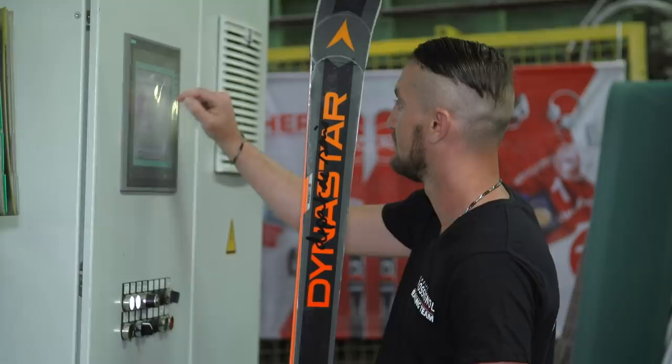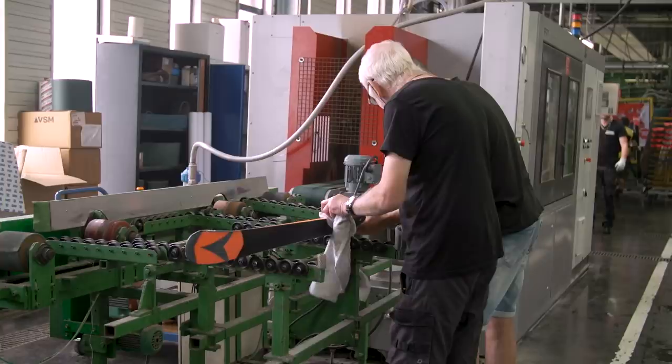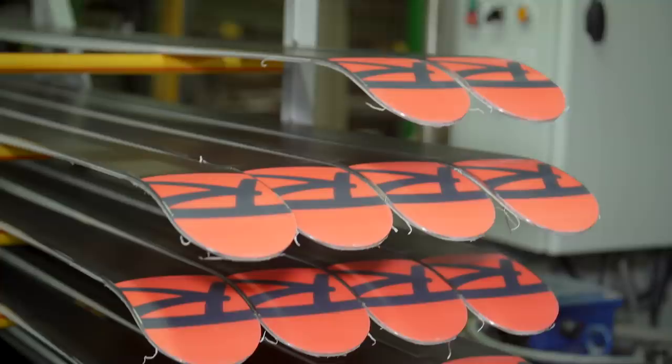This is the first step after the molding process. The skis go through these big machines — a sandband machine — and they are ground very rough to make the base clean and flat. Then we will go smoother and smoother on different following machines.